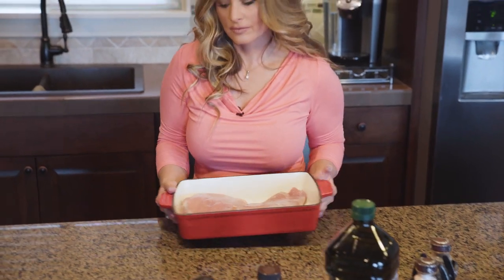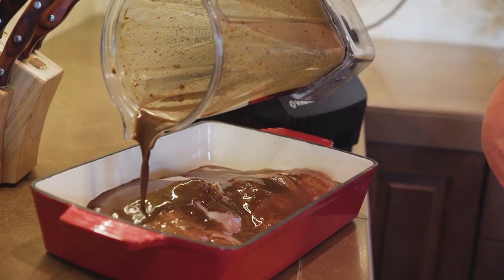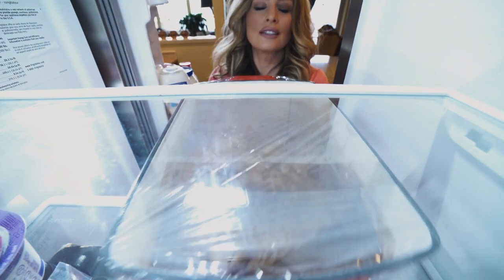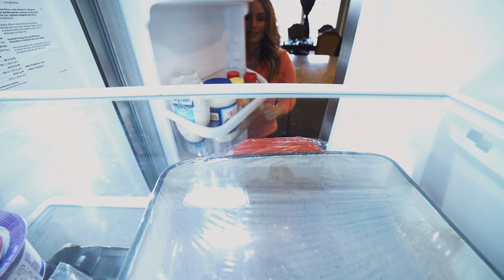Place the marinade and the turkey breasts into a baking dish and evenly coat with the marinade. Cover and refrigerate for at least 30 minutes or up to six hours.